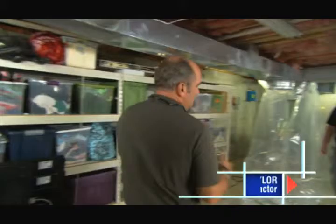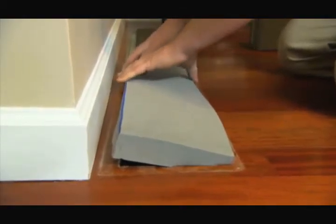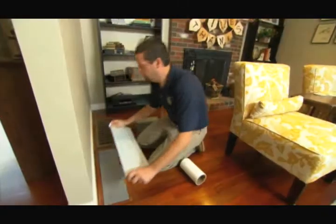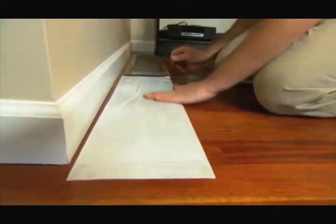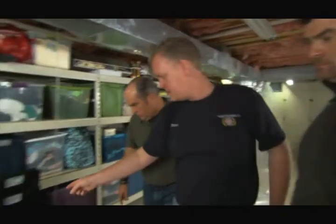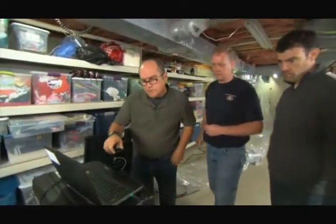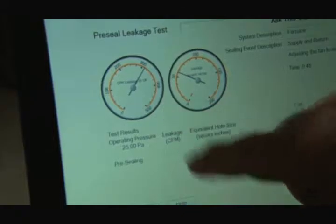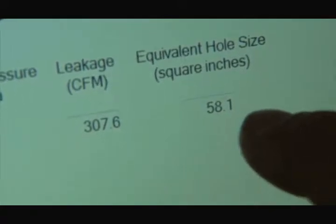This is Steve Taylor — he's going to help us seal the ducts today. We've already started upstairs; we've sealed all of the supply and return registers, so any leakage we measure now is coming just from the ductwork. We ran a pre-test using the fan in this box to blow air into the duct system and see how much leaked out. We lost 307 CFM — cubic feet per minute — which is equivalent to a hole in your ductwork of about 58 square inches. That's a big hole. On a four-ton system, that's just under 20% — so 20% is not coming back to be reheated. You're heating your neighbor's house.